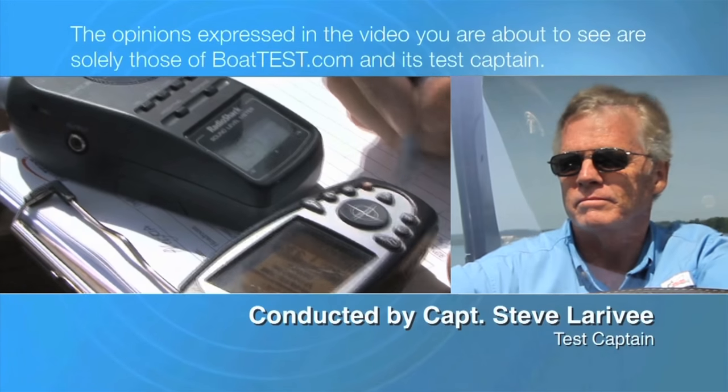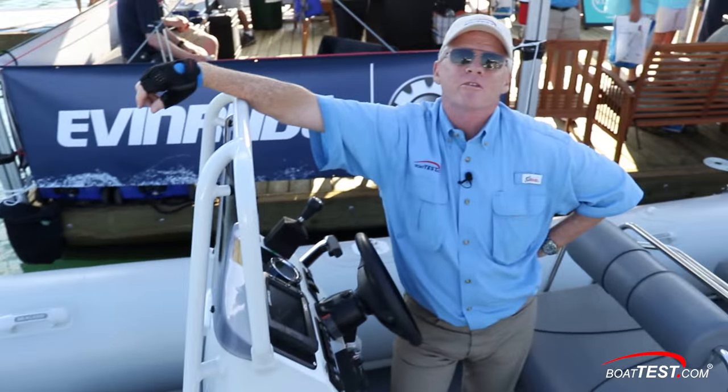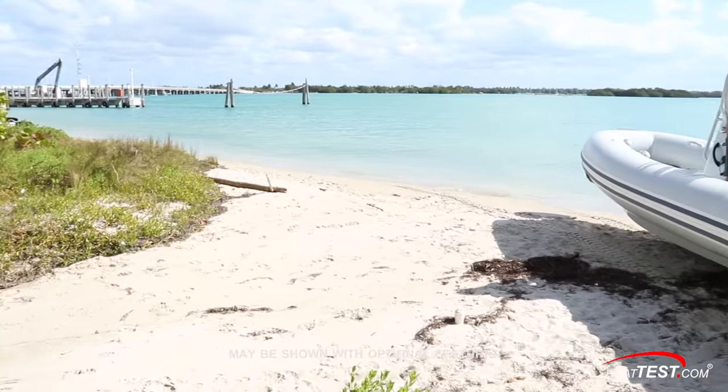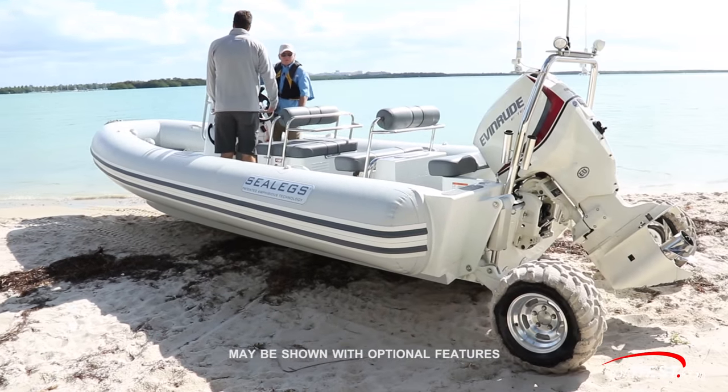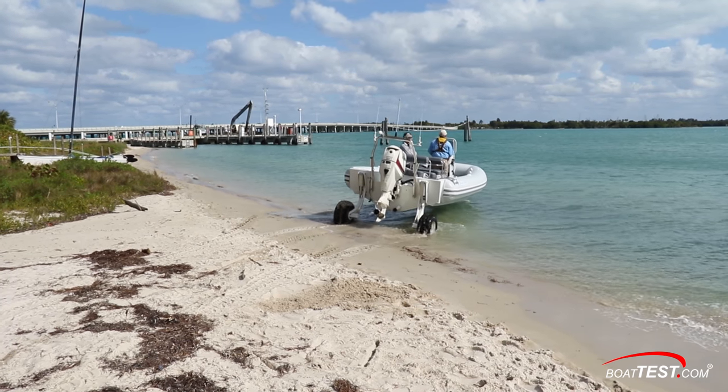The following opinions are solely those of BoatTest.com and its test captain. Hi, Captain Steve for BoatTest.com and today's test has a shot of cool in it. It's the Sealex 7.1 Amphibious RIB. This one's powered by the Evinrude E-TEC 150. Let's take a look and see how she does.